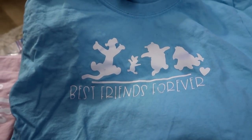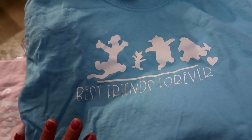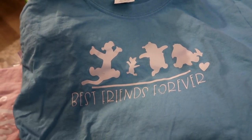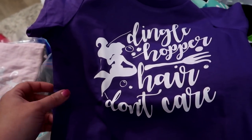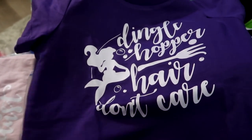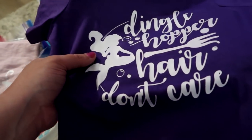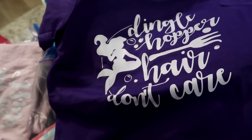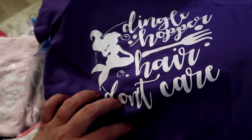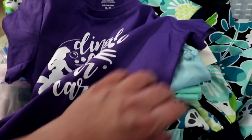Our very first park day we're doing the Winnie the Pooh breakfast, so I made Pooh shirts for all of us. My daughter's says 'Best Friends Forever,' which I love. Another design I purchased is the 'Dinglehopper Hair Don't Care' — I made that shirt myself. I wasn't totally satisfied because the circle didn't stay down during weeding, but I don't think anyone will notice. She's got a purple shirt and some sparkly leggings in case it's cool, though it's supposed to be 75–80 degrees most days.